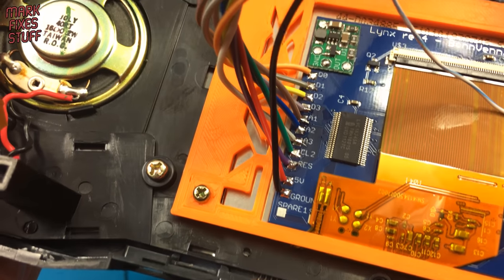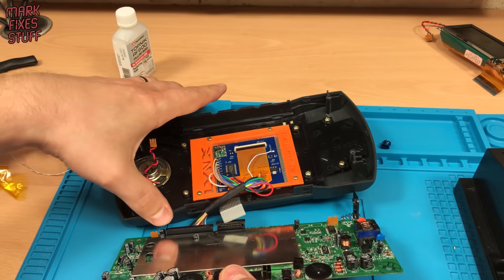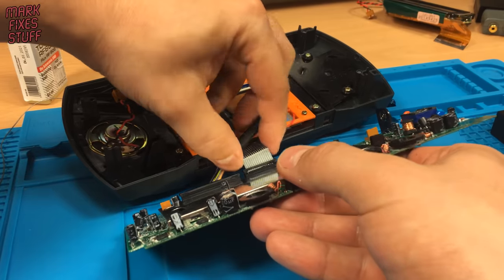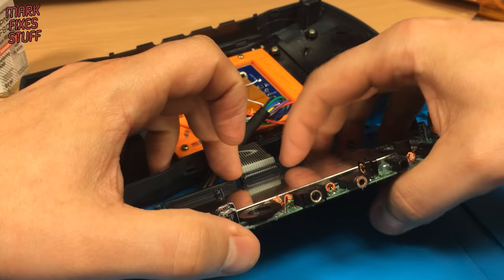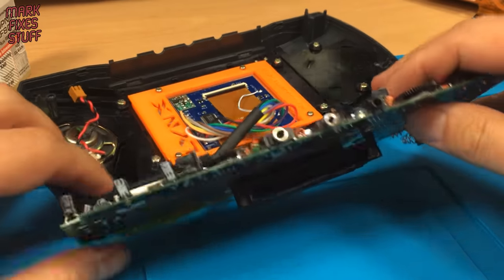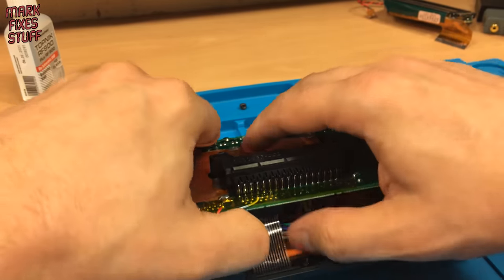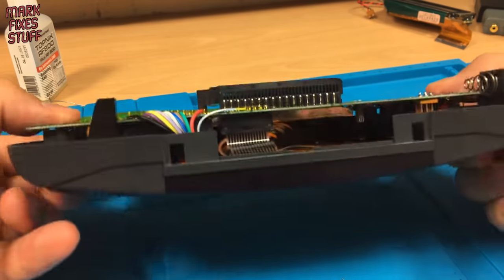With all the connections made and the solder joints nice and firm, it's time to reassemble the Lynx. Putting the Lynx back together requires less cabling — we only have one flat cable, this being for the controls of the console. Don't forget the release collar if your Lynx has one. Orientating the main board into position allows us to reconnect the speaker connector. We no longer need the other flat cable and power plug for the LCD. Massage your cabling until it feels good.